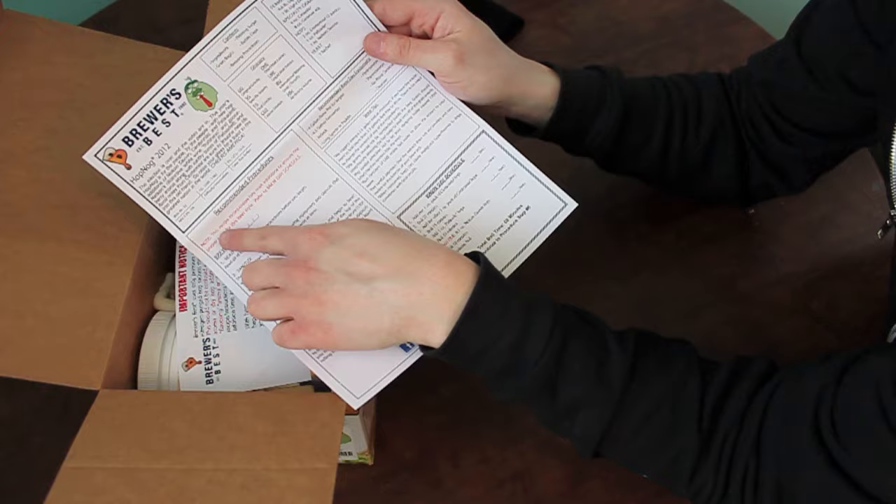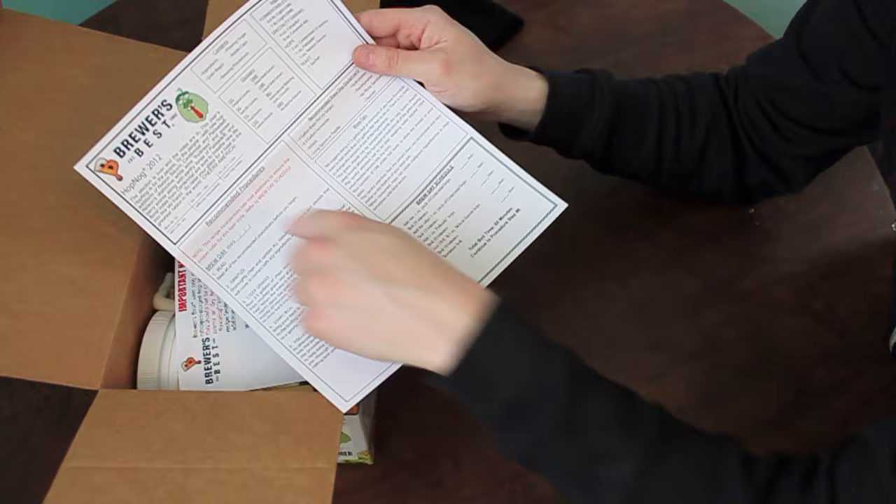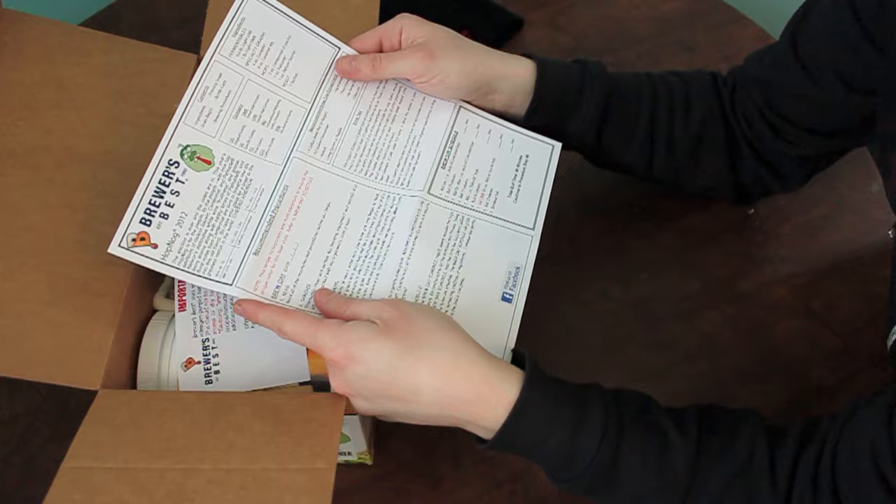They're going to tell you any special notes before you even start. As long as you read it from top to bottom and left to right, you're going to be able to make a really, really good beer here.